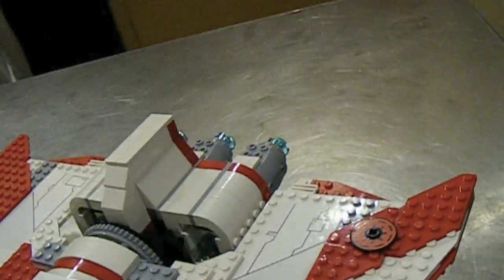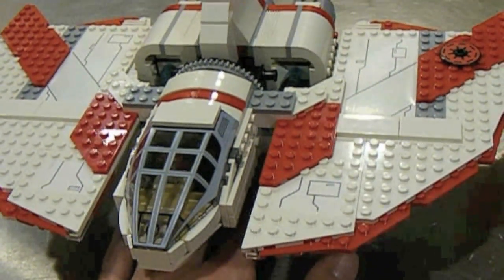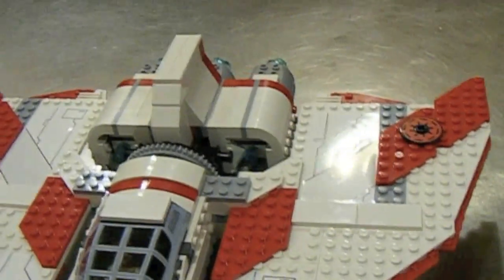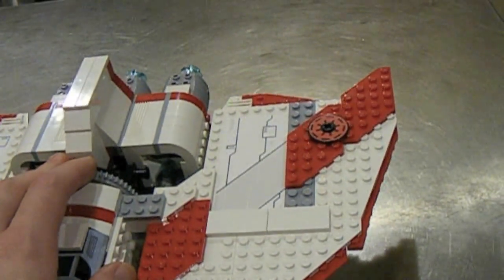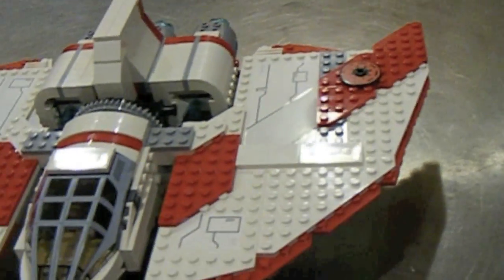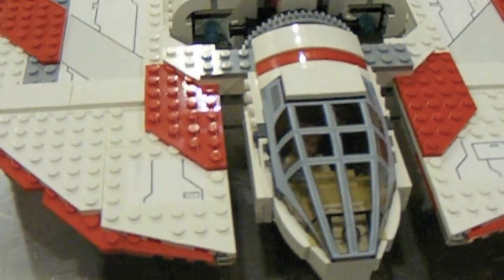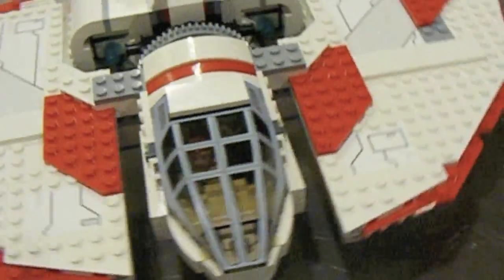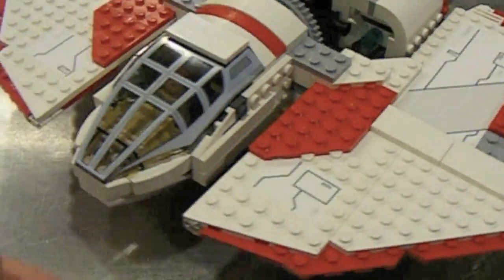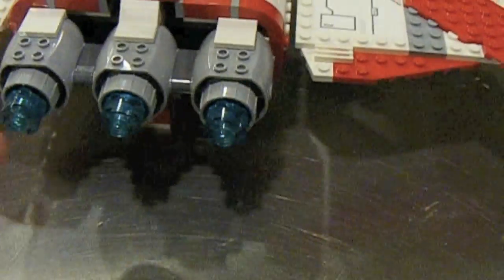$60 for 380 pieces and two new minifigures — not really worth it in my book. Not that great of a set overall. If you're going to get some 2011 sets, don't get this one right away — or at all. You're not missing out on anything. It's small, it's almost a fighter. I would call it a Jedi fighter, not a shuttle — it only holds two people and only has two missiles. It doesn't even actually have guns, just the two missiles. Just kind of a strange set.